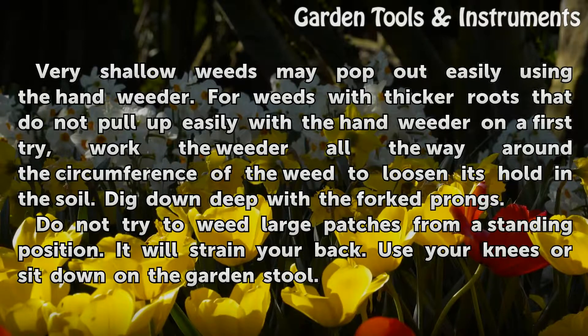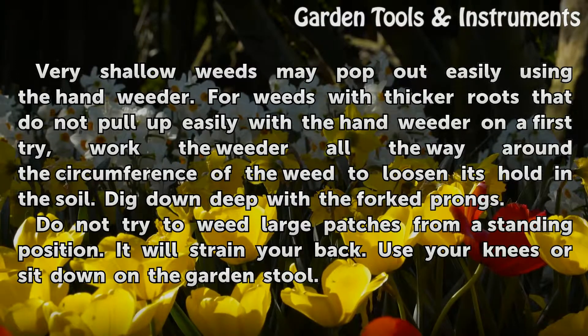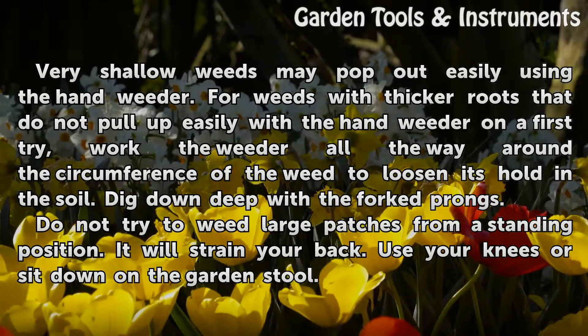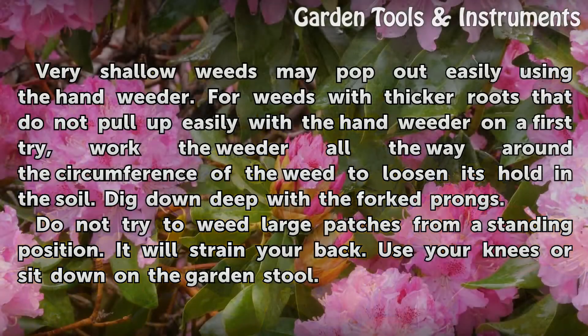Very shallow weeds may pop out easily using the hand weeder. For weeds with thicker roots that do not pull up easily with the hand weeder on the first try, work the weeder all the way around the circumference of the weed to loosen its hold in the soil. Dig down deep with the forked prongs. Do not try to weed large patches from a standing position — it will strain your back. Use your knees or sit down on the garden stool.